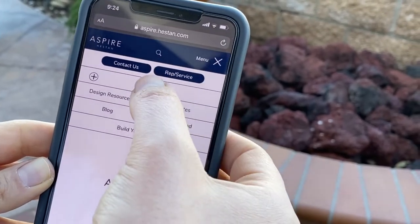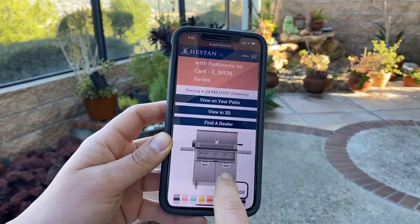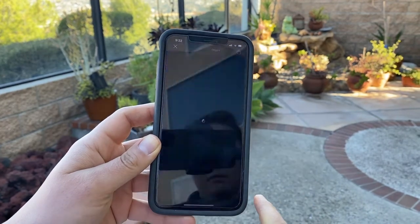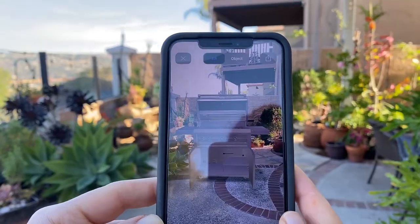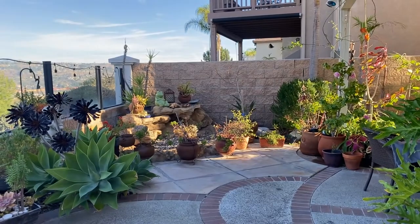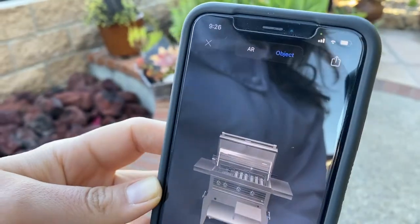Visit our website and select the size grill of your choice. Next, choose the button that says 'view on your patio.' When your camera opens, move the grill around until you find the ideal location. You can also switch from AR to object to get a complete view of the product.